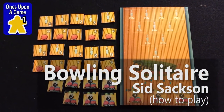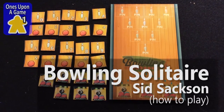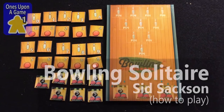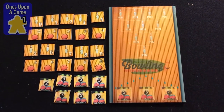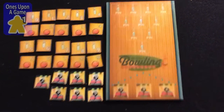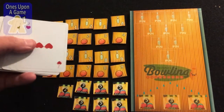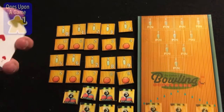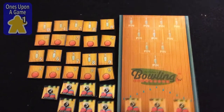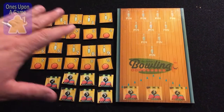Hey, this is Kevin, Once Upon a Game, and I created this counter variant for Sid Saxon's Solitaire Bowling, or Bowling Solitaire, which is actually an incredibly great game. He produced the rules in 1969, and it's always been played with cards. As you can see from this size, they can take up quite a bit of space and require a lot of shuffling between each frame. So I decided to go with counters instead.